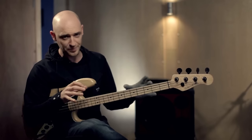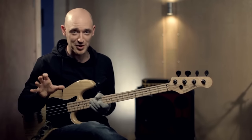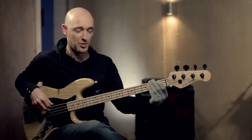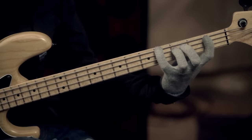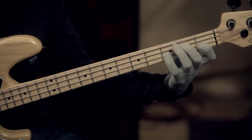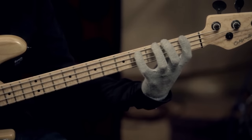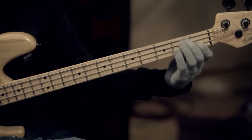The riff we'll be using in this exercise is based in F minor, meaning all the chord tones you use are from the F minor chord, which is F, A flat, C, and E flat — again, F, A flat, C, and E flat.